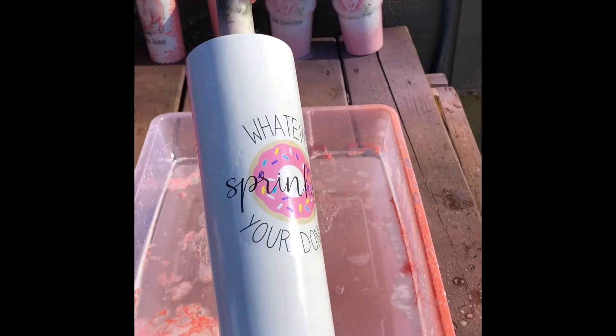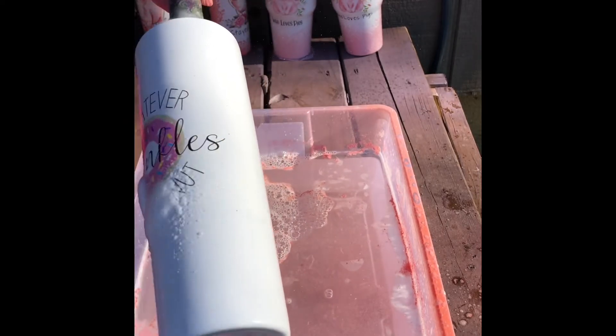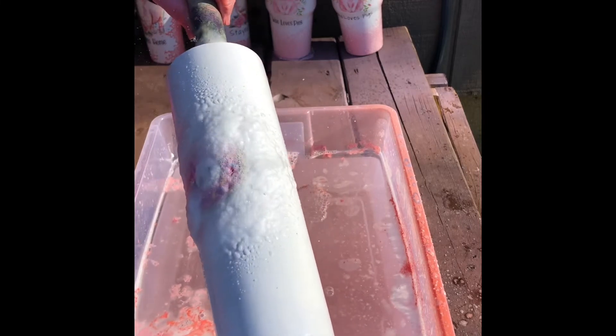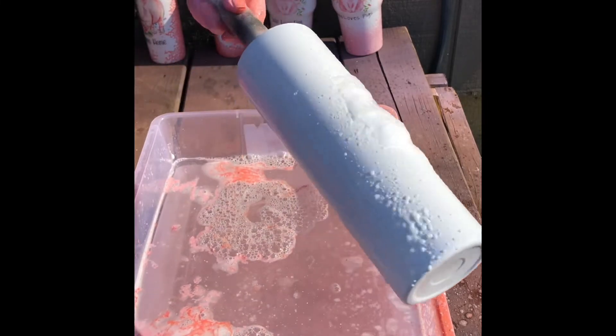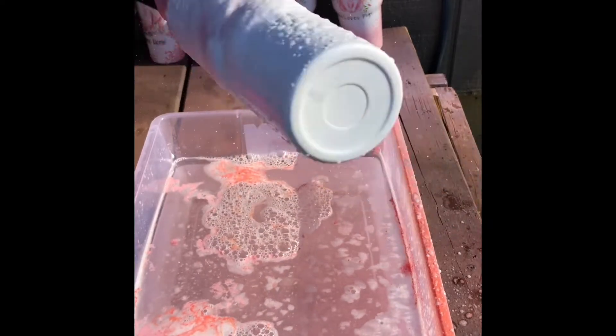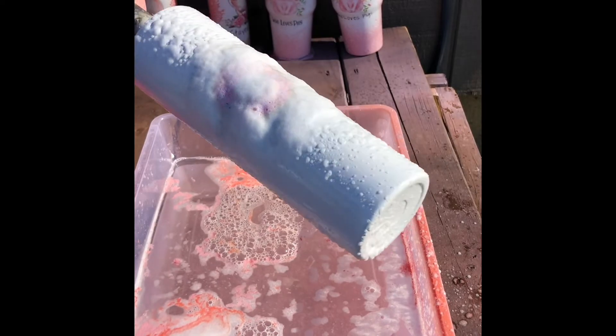And lastly, the whatever sprinkles your donut water slide design, which is so cool, I'm going to do the same method here, and I'm going to spray it with black spray paint to see how that comes out. I think it's going to be really cool.